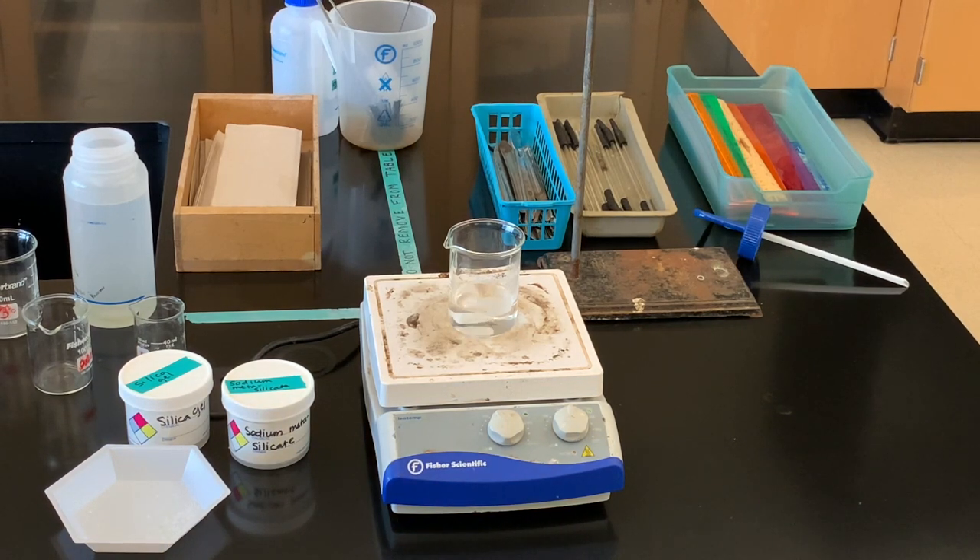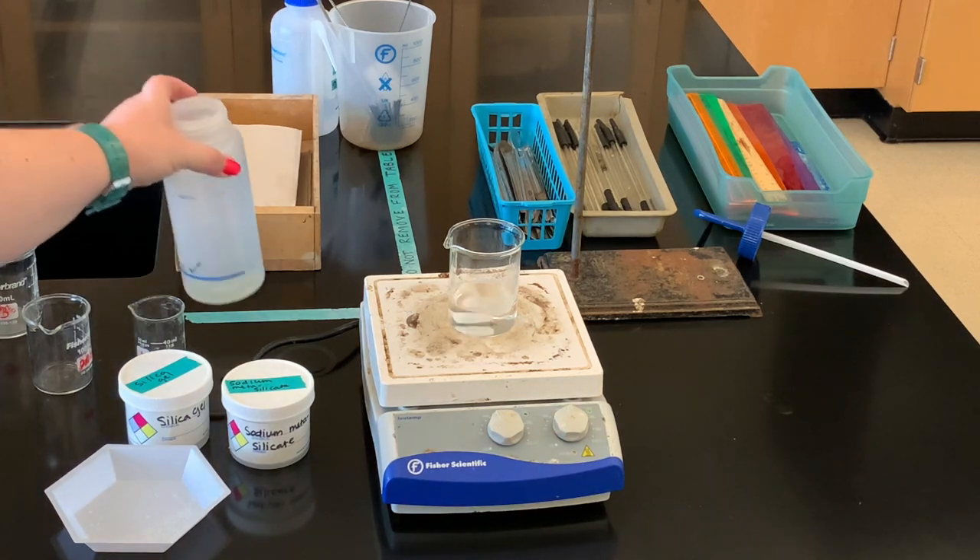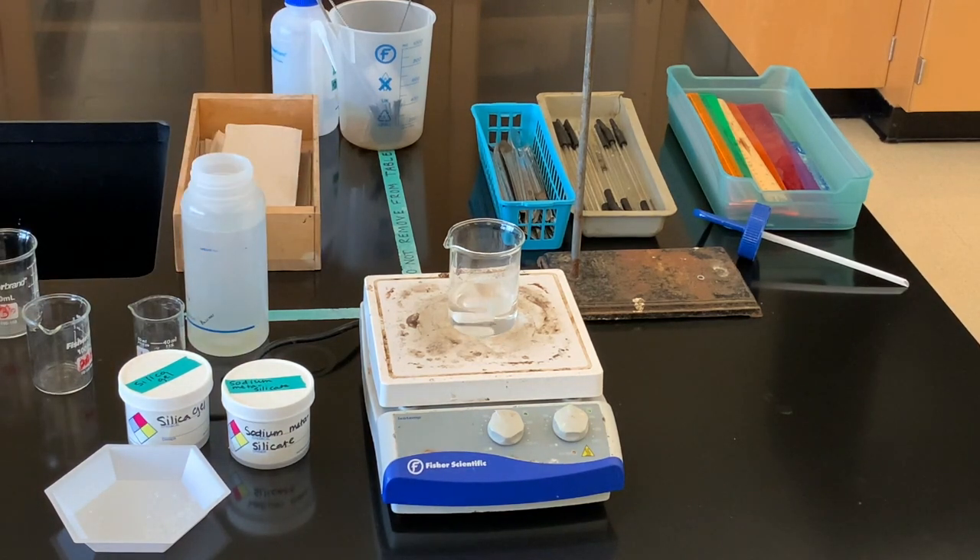I'm going ahead and starting this process and will just keep monitoring it as time goes on. If I need to add a little bit more water I will — I just slowly add that silica gel. I have some distilled water ready so that I can pour it into my beaker if I see that level going down.